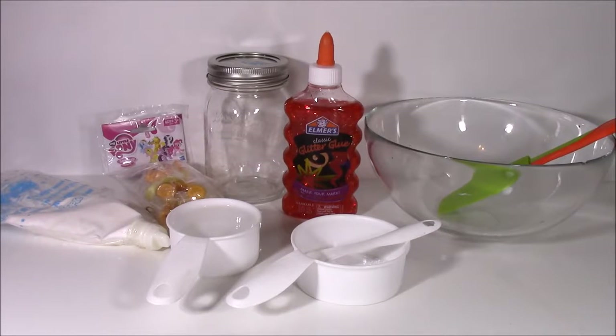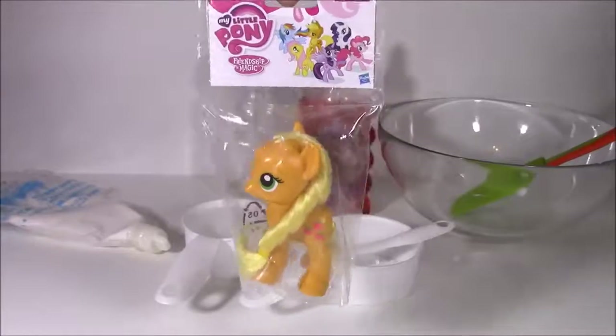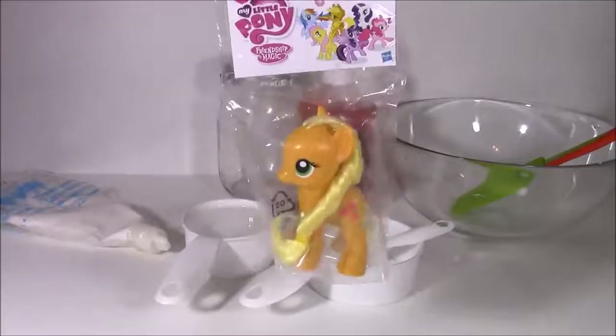Hi guys and welcome to Bubble Pop Kids. Today we have such a fun video, a really fun craft. We are going to be making putty slime, and this one is probably my most requested video to do because we're going to be making MLP Applejack putty.